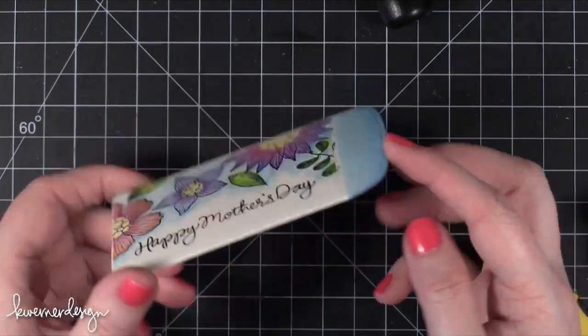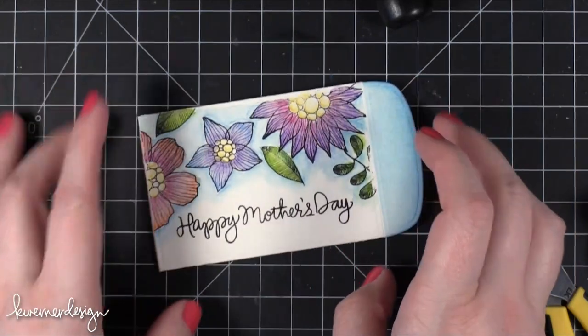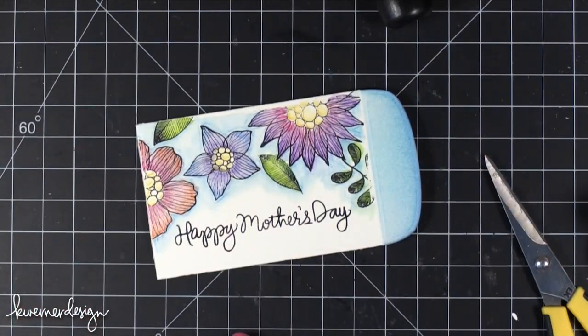And there is my gift card holder all decorated for Mother's Day. Hope you guys enjoyed and I will catch you guys next time. Thanks for watching.